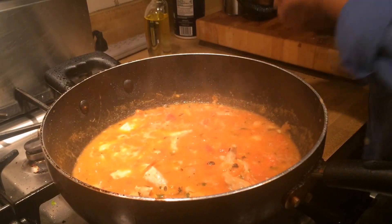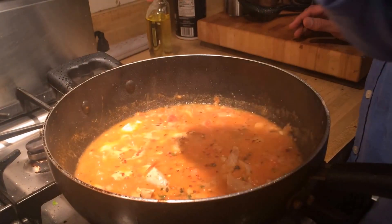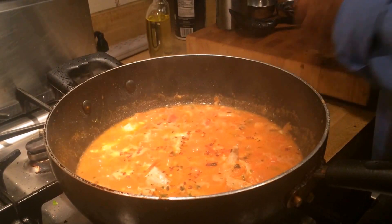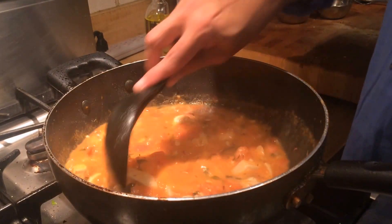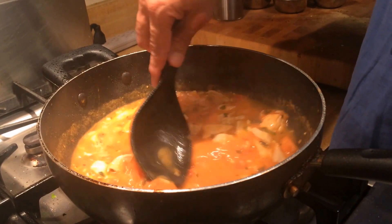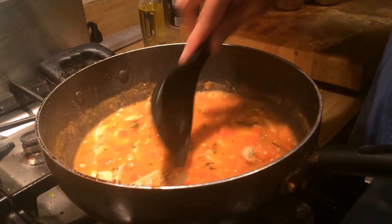One other thing I'm going to add is about half a teaspoon of crushed red pepper. We can always add more pepper or salt later, but I don't want to put too much ahead of time and make it overly spicy. Look at how lovely it looks — fresh tomatoes, fresh herbs, a little bit of butter, and olive oil.